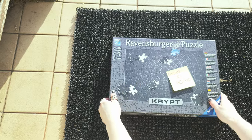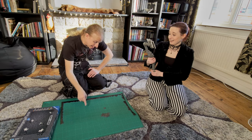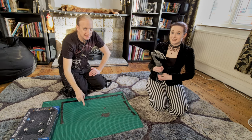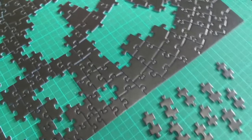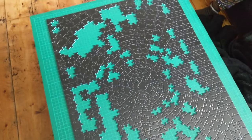This was a terrible idea. We've lost half the puzzle down the back of the bookcase. I cannot tell whether there will be a missing piece in this puzzle until I've built it. We've been at this, at a guess, for about 15 hours.